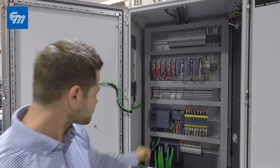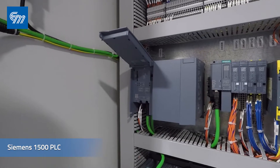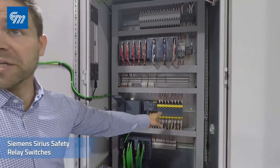The next thing is a Siemens 1500-level PLC — this is a 1517 — as well as ET200 SPIO with safety and Sirius safety relays.